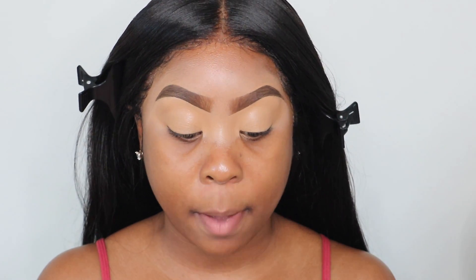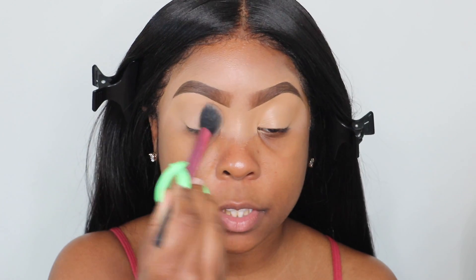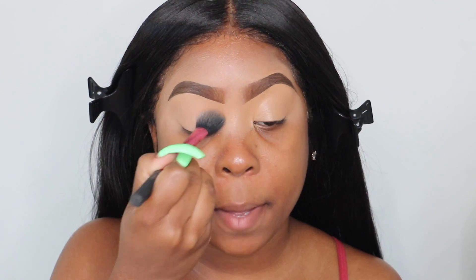Now I'm going to take my Rimmel London pressed powder in the color Natural and set my concealer on my eyes, because I don't want this to crease and I want my base to be very smooth and set for my eyeshadow.